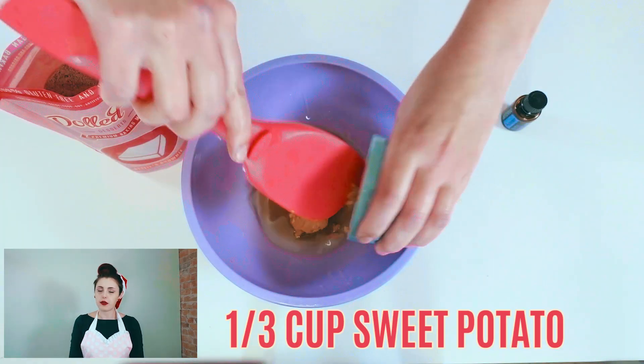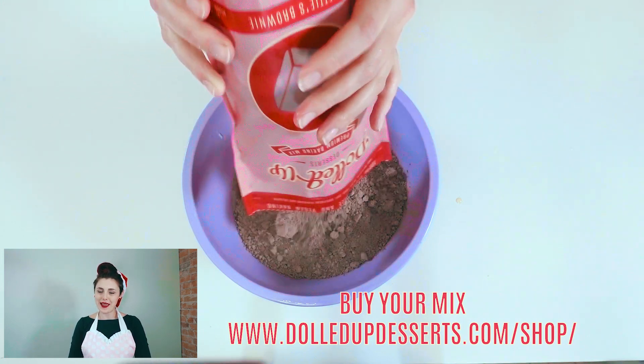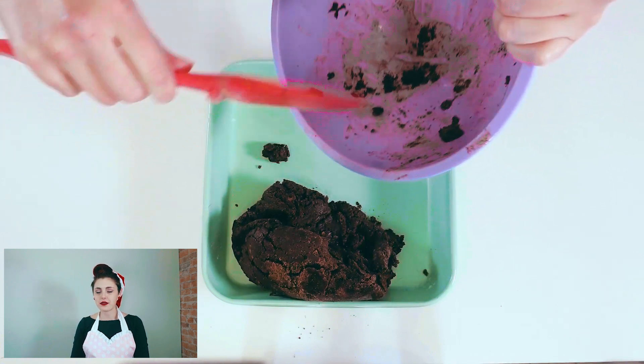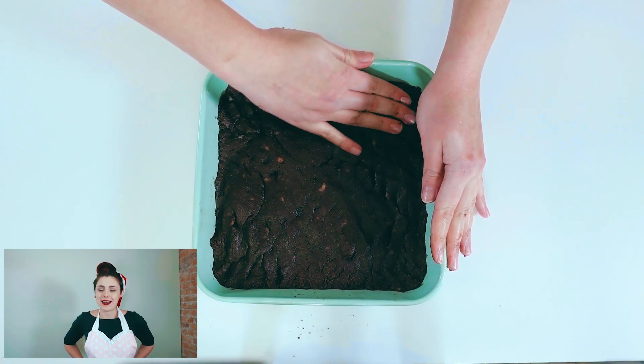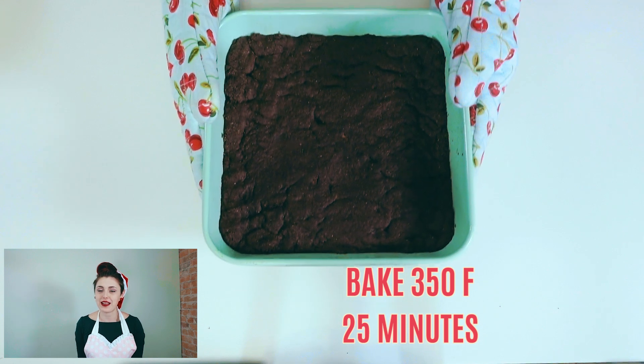Then add in your egg replacer — whether it's flaxseed, sweet potato, or whatever you decide to use. Next, dump in your baking mix and stir it up so there are no dry pockets. Then grab a nine by nine inch pan that is greased with coconut oil or parchment lined, and spread the brownie batter into the pan as evenly as possible. Bake for 25 minutes at 350 degrees.